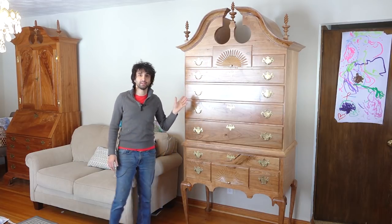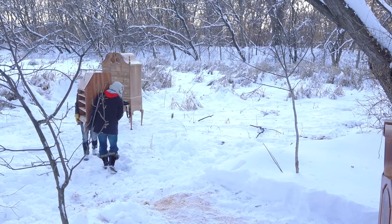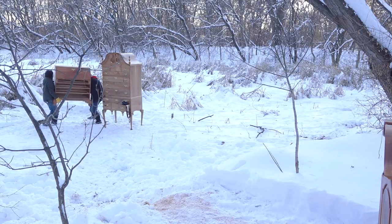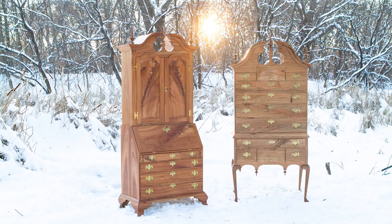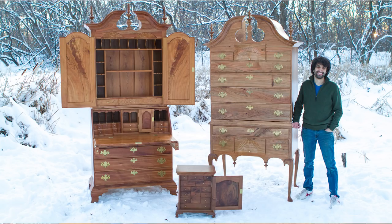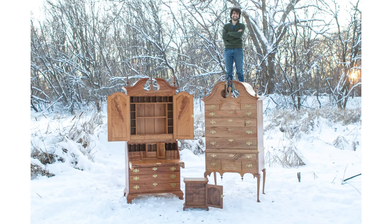On Sunday, Dima came over and helped me carry this thing outside along with the secretary desk, and we took some pictures out back. I did get through editing a few of the pictures, not a whole lot of them, so I'll throw a few of them up here to take a look at. I've been posting these on social media and I'll continue to post those as I get through the pictures this week.